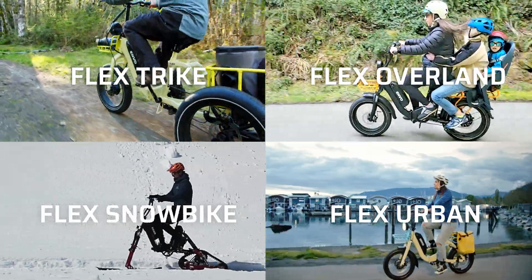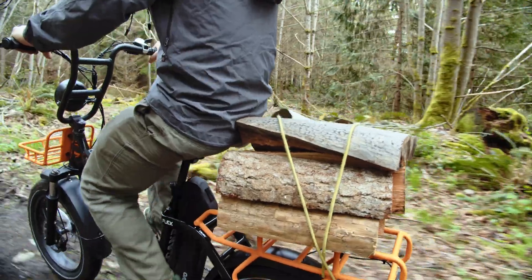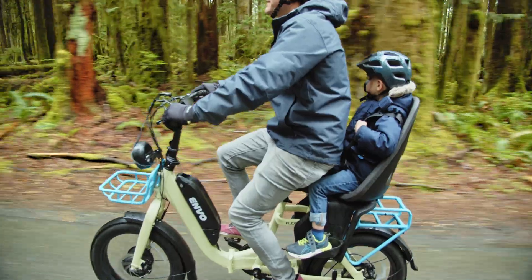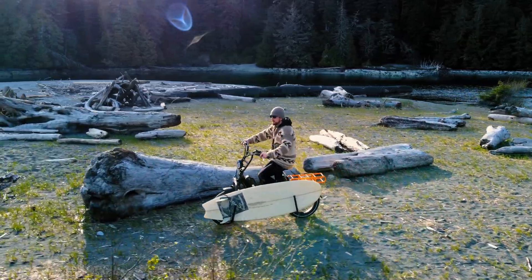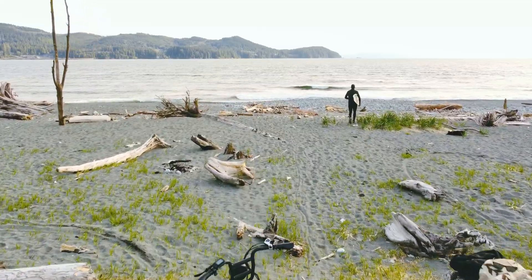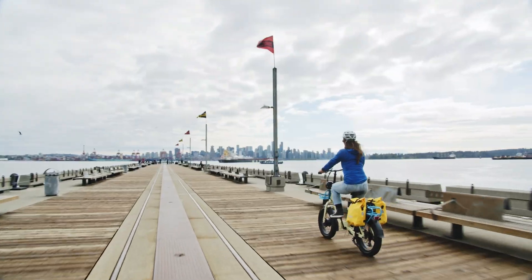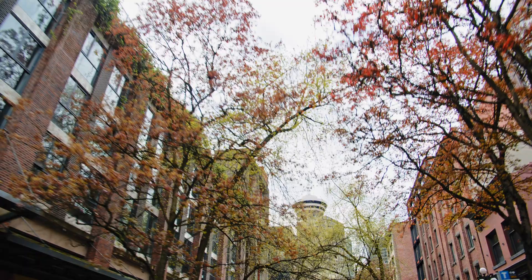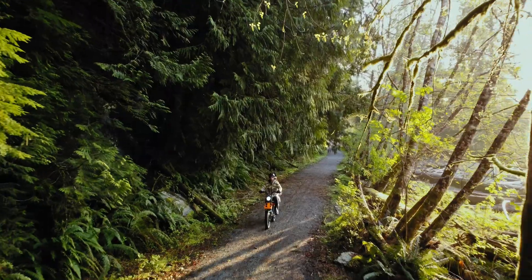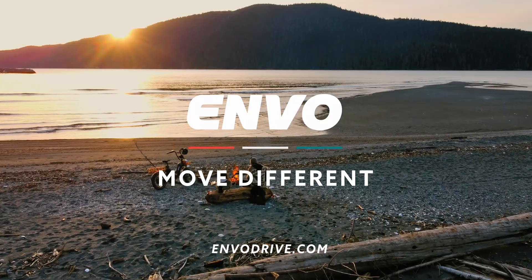With these four models, the Envo Flex System is a modular, innovative transportation solution designed with purposeful component spec, allowing infinite customization with the use of versatile aftermarket add-on accessories. Encompassing a wide range of usage over all types of terrain, the Envo Flex System addresses the mobility needs of often overlooked customers, giving them a future-proof platform for adventure. Welcome to the Envoolution. Move different.